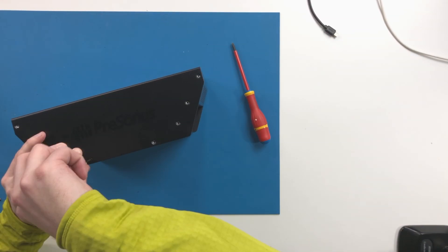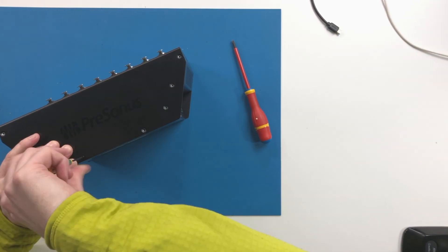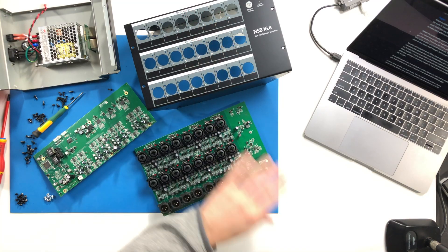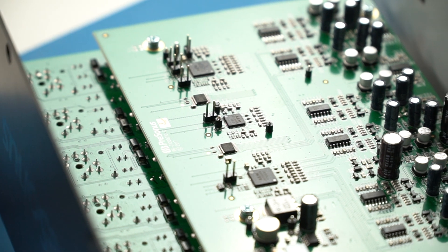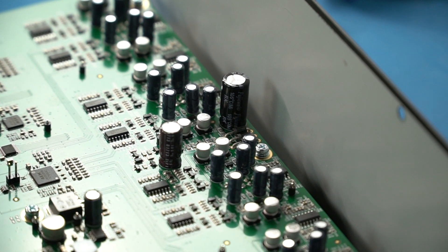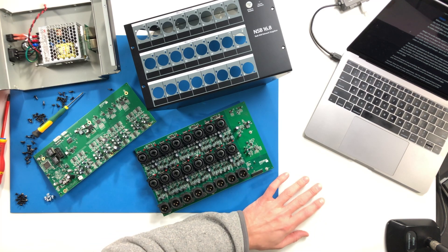When considering a system, I believe the workflow, the overall feature set, build quality, and whether the features fit the job are far more relevant than scrutinizing things like a mic pre in isolation. Weigh the audio quality against the feature set and decide what fits your needs and budget. If you give the Series 3 mixers a test drive, at very least you'll appreciate all the work that's gone into the audio quality and the overall feature set — there's so much packed into these. We'll cover a lot more in later videos about the StudioLive 16 mixer, the EarMix, and the switch.